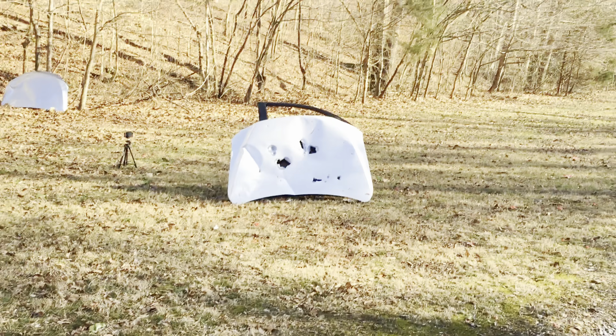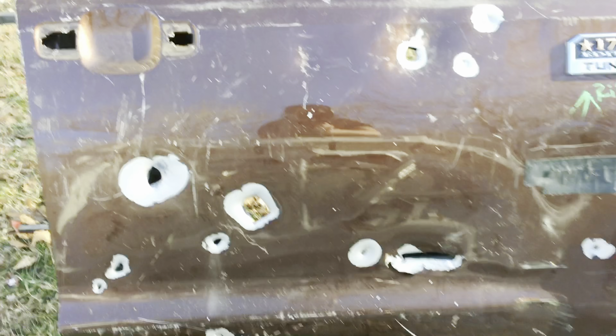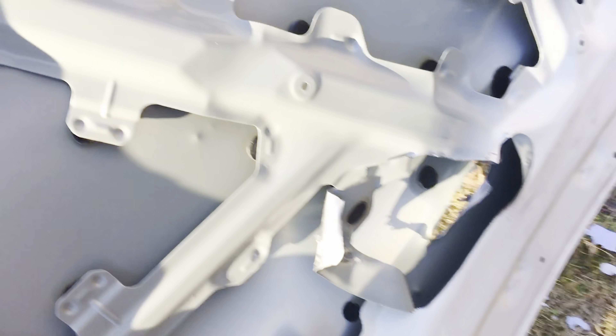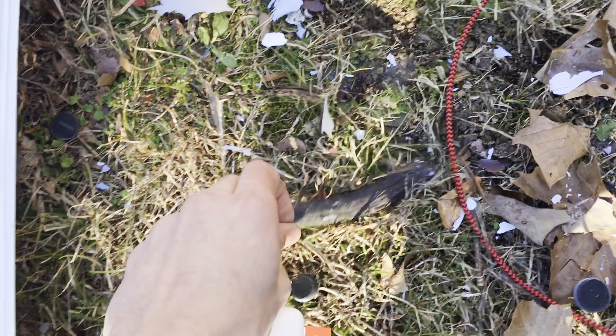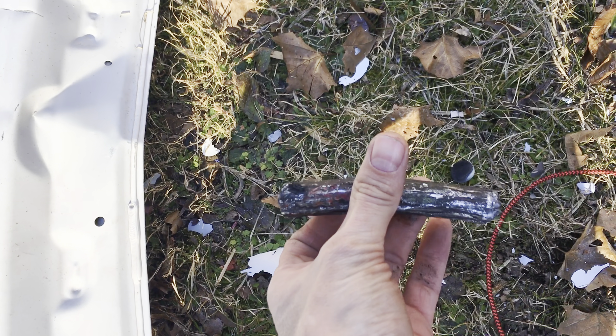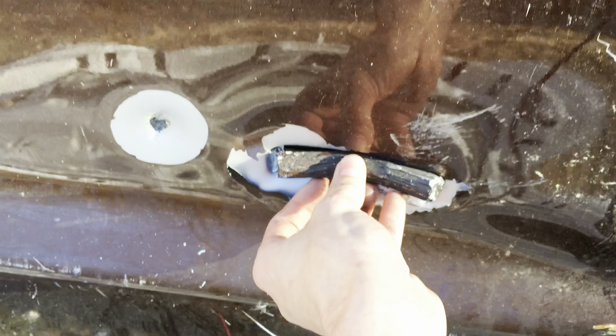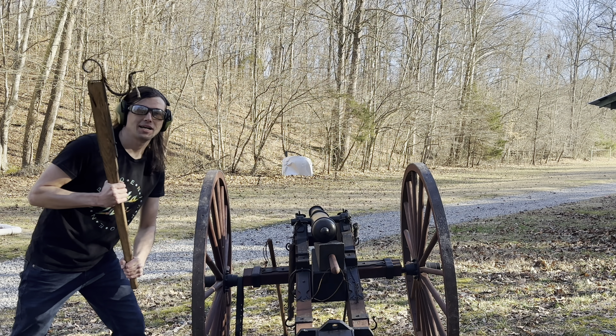Let's go look — you can see right where it hit in the middle there. I'm excited to check out the high speed. Oh wow, it looks like it keyholes — it's like a perfect shape of that tank round right there. Yeah, it looks like it just keyholes around back in there. Hey, there's the lead core out of our round — it's hot. So that did not go through. Wow, that's scary.